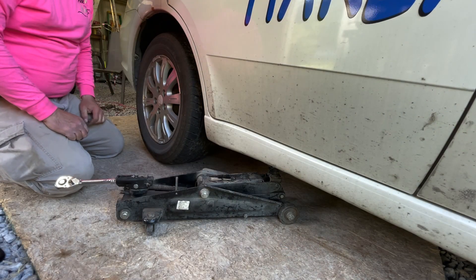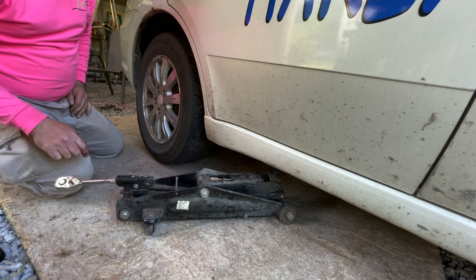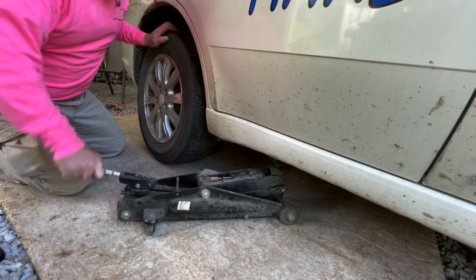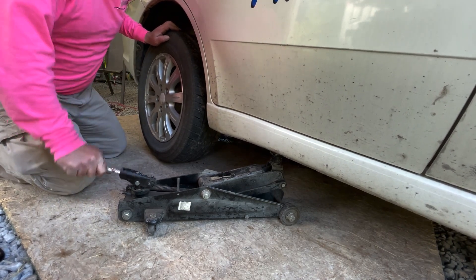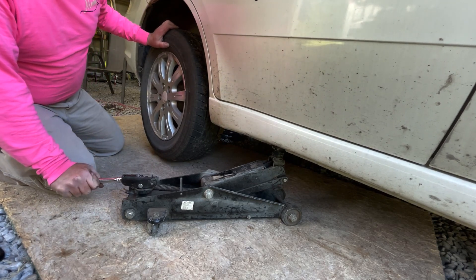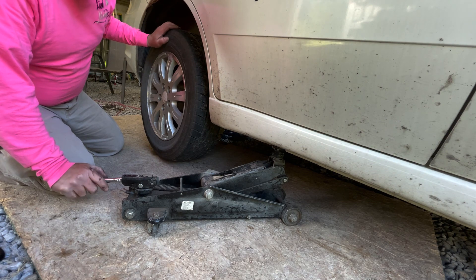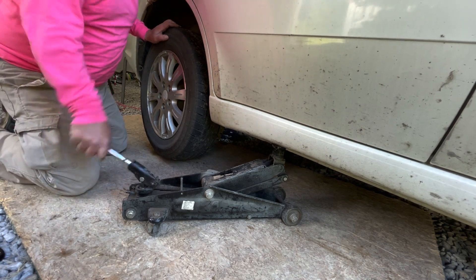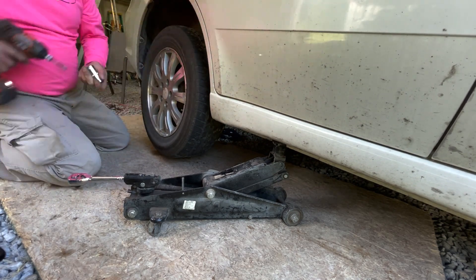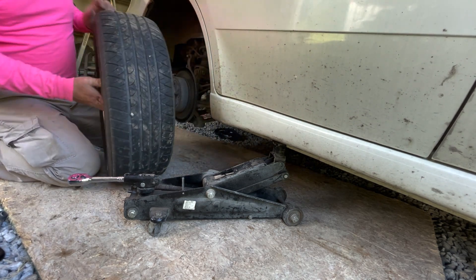First thing you want to do is properly chalk your tires, make sure it doesn't roll around — whatever's safe to you, just do that. Put your jack under the point where you want to lift, and just raise the vehicle enough to get the wheel off the ground. This is sitting on a piece of plywood on a gravel floor, so the creaking is the wood — it'll settle, it's not critical. Okay, we're off the ground. Got it off.